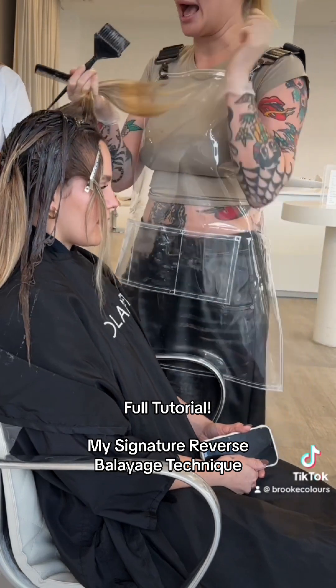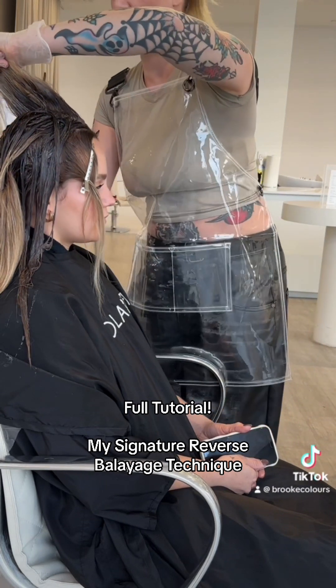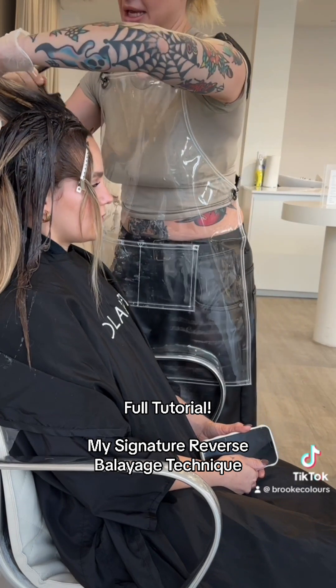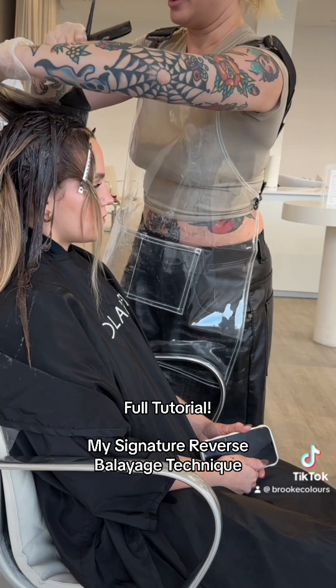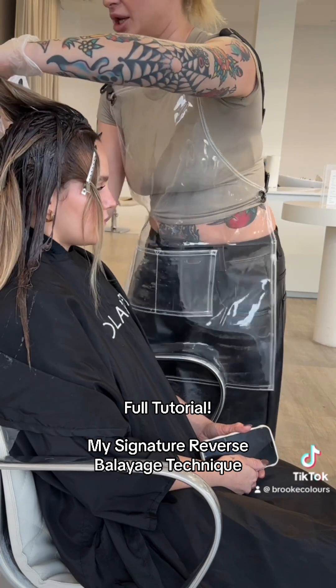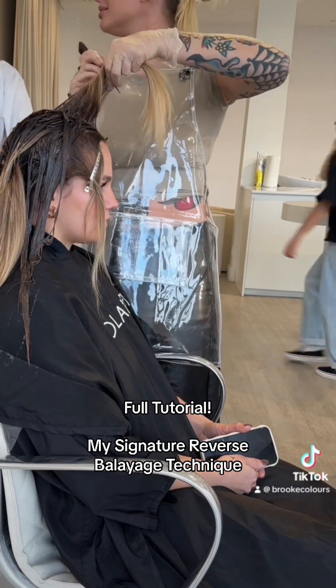We're doing it half a shade dark with a bit of natural, knowing that it's going to fade — and we don't have to fade out to nothing really quickly. So I've done mostly a 4N natural, which is like a 6 with a little bit of 5 in there, but a warm 5 like 5.31, so it's adding just a little bit more warmth.